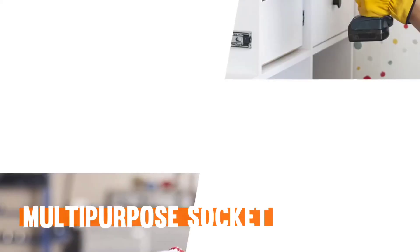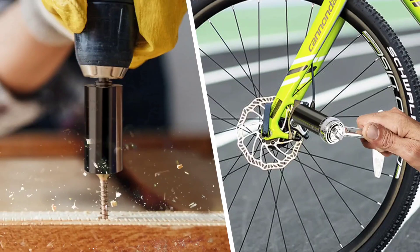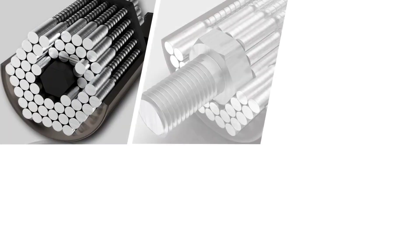Universal socket gifts for men and women. Professional universal socket 7mm to 19mm tools set with panel drill adapter. Cool gadgets.